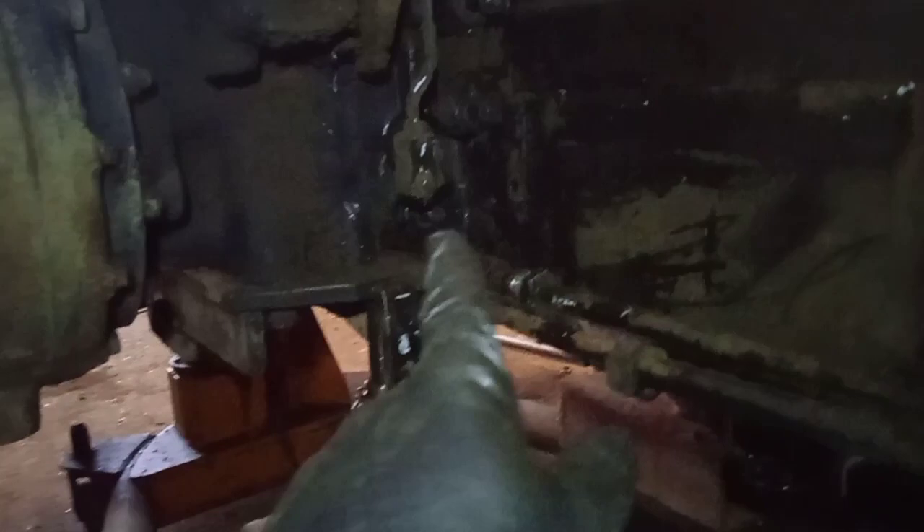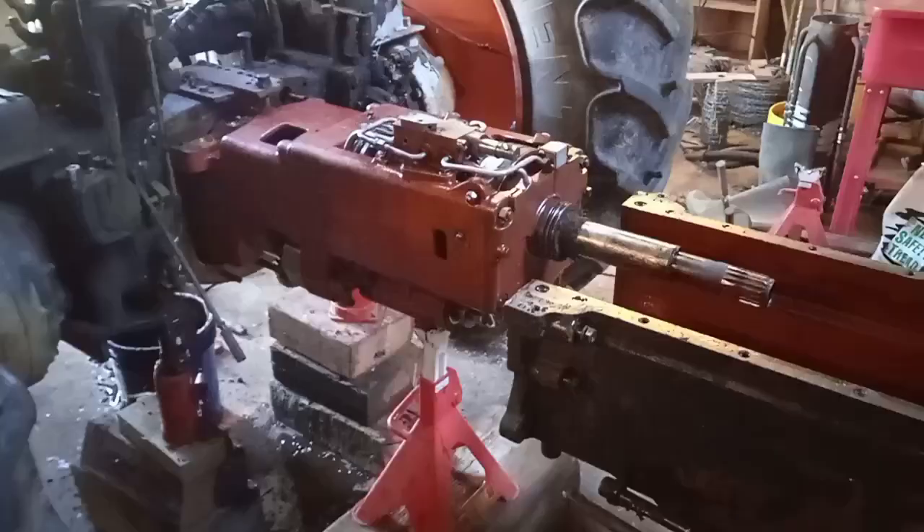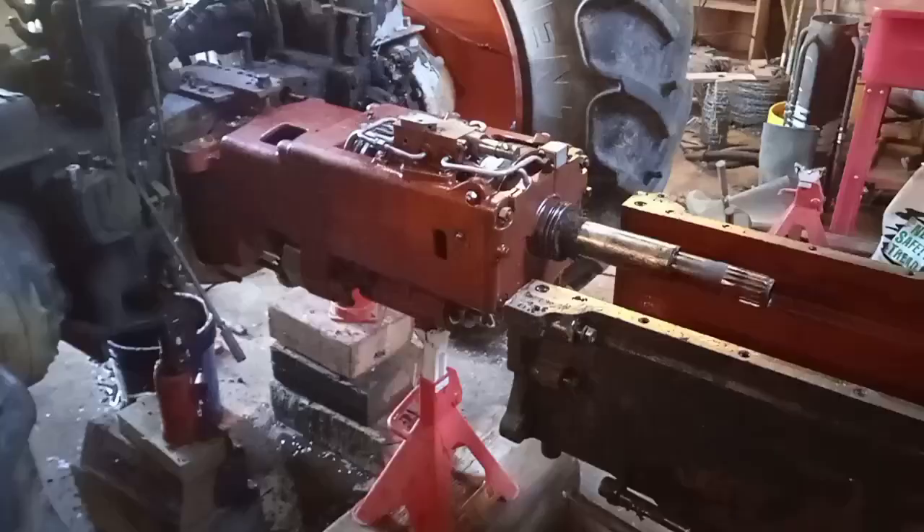Everything's undone now — the high pressure hydraulic lines to the back are undone. The only thing I've got to do now is push it apart, so wish me luck with that and I'll show you a picture of it once it's done. We have successfully — I say we, I have successfully — split the tractor.